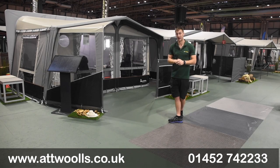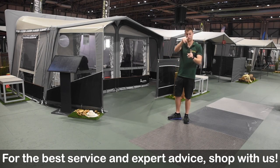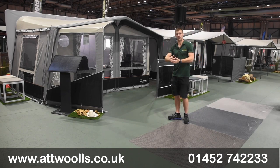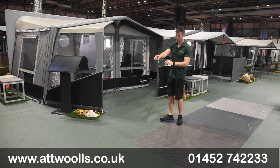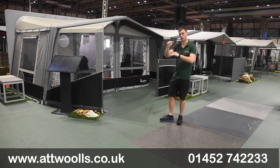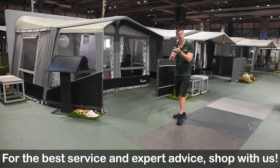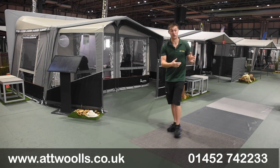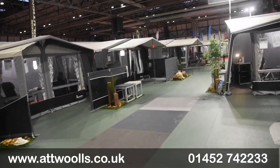Probably what they're more renowned for is their full awning range. They do quite a wide range of awnings in different depths, and you're using your A measurements. It's worth mentioning that Isabella almost have their own sizing - your generic 15, 16, 17 sizes are too generic for Isabella. They want it bang on, so they break it down to a smaller increment. The best thing to do is get your A measurement from the bottom of the ground up along the top down to the other side, and see whether you're a 1100 or a 1075. Isabella also have a tool where you can check your make, the year, find the model, and it'll tell you that measurement as well.